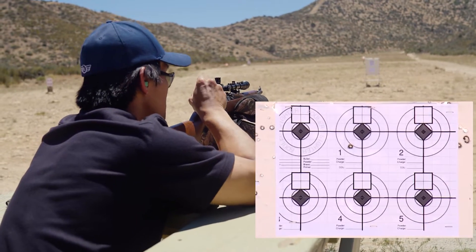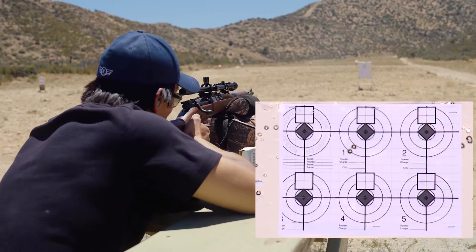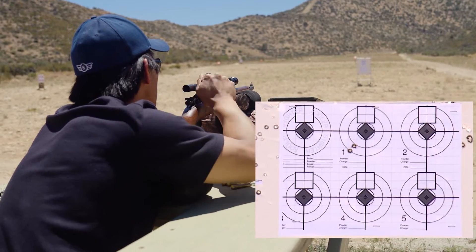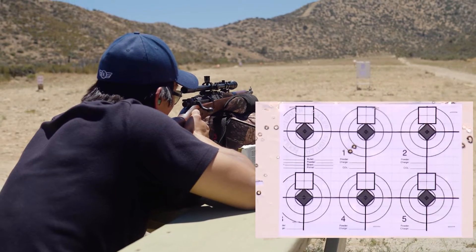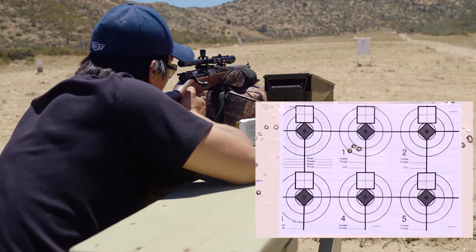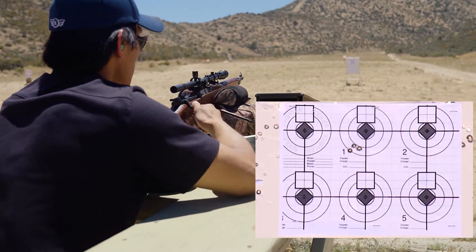Your point of impact will shift as the scope moves forward from recoil, so double-check it's in the right position before you shoot. Our group is about a little more than an inch low and about an inch to the left. We'll make the corrections right now.